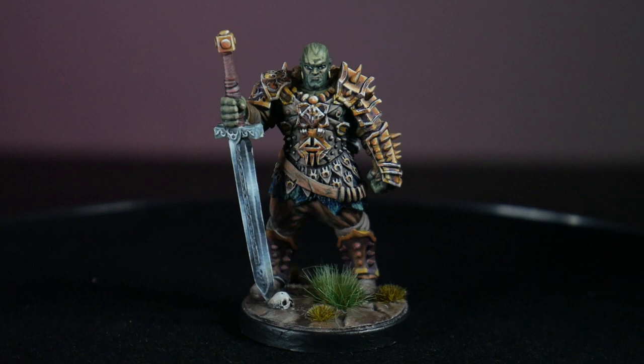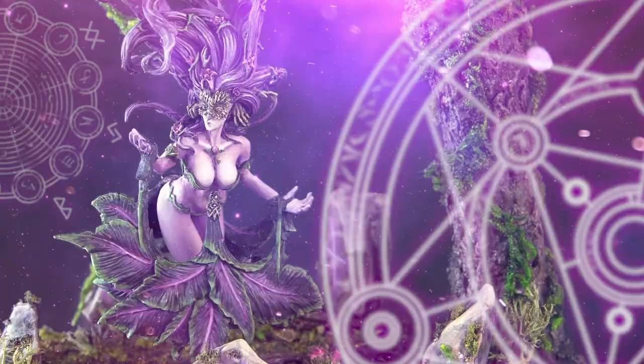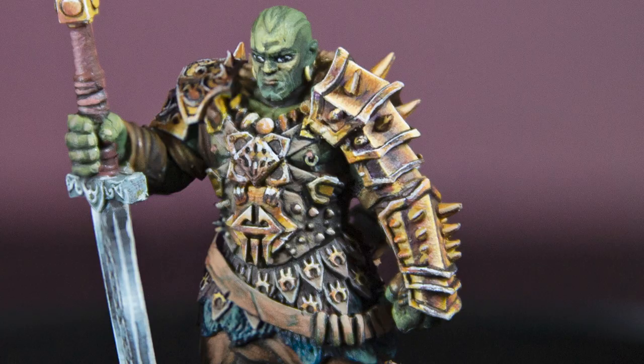Hi, my name is Lila and I'm the Mini Witch. Welcome to my YouTube channel. This week's video is how to blend anything using the textured painting technique. So you want to create more dynamic models with highlights, shadows, and gradations, but you don't want the choppy lines that come with layering, and maybe glazing or wet blending isn't your thing. You want to take your models to the next level, but you're not sure how. What you need is the textured painting technique.